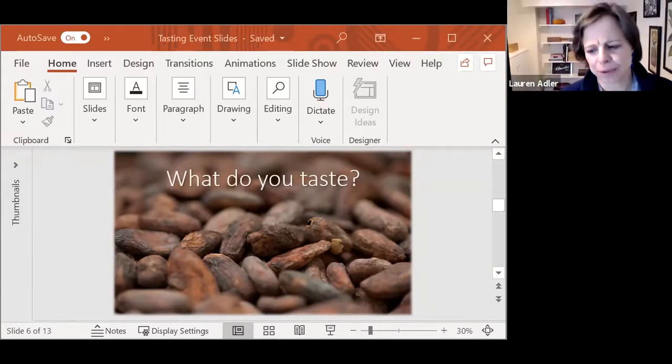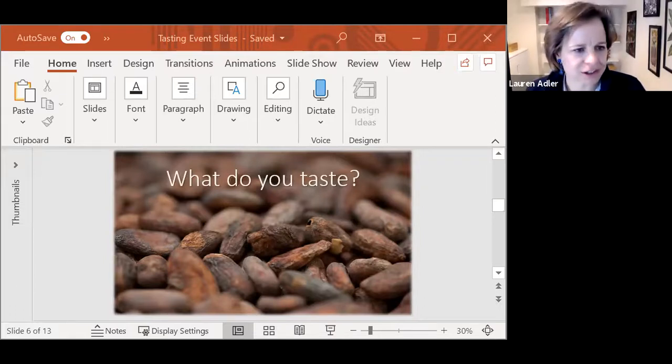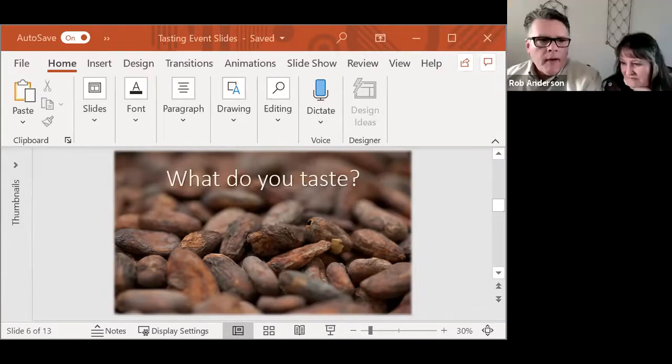Somebody is asking if there's a way to go back to the poll to change their answers. This is the first time either of us has done polling. I've read through the Zoom polling training — if I stop the poll and start over, everything goes away. Once you hit submit, it goes away. If you have different feedback, go ahead and put it in the chat and we'll capture all of those notes.